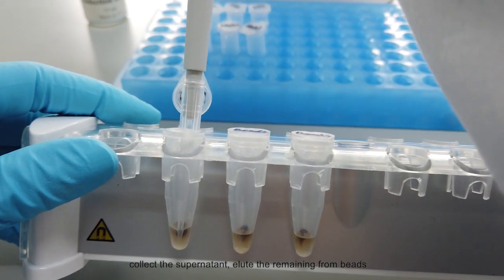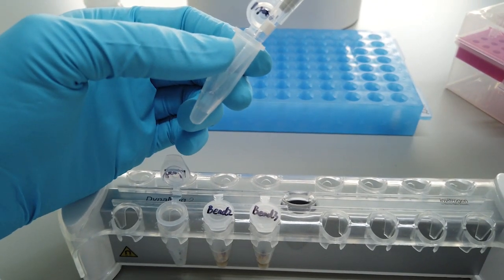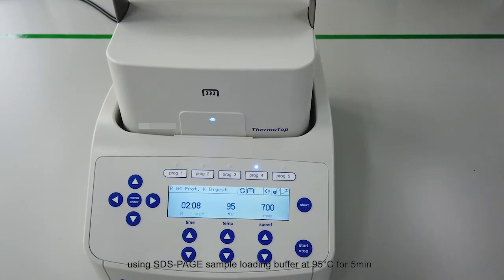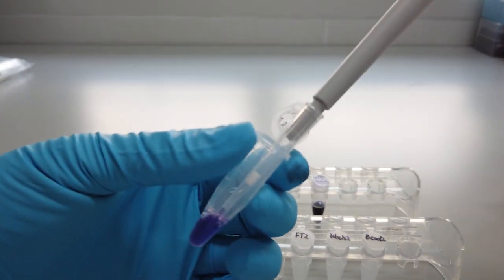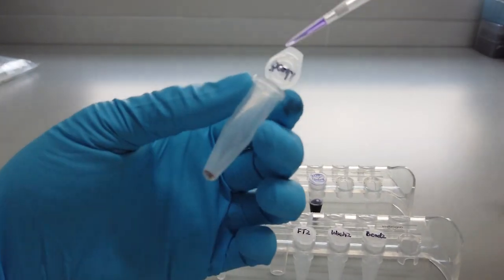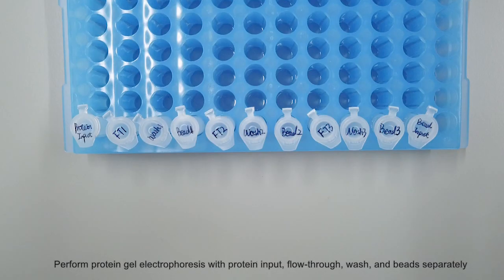Elute the remaining from beads using SDS-PAGE sample loading buffer at 95 degrees Celsius for 5 minutes. Perform protein gel electrophoresis with protein input, flow through, wash, and beads separately.